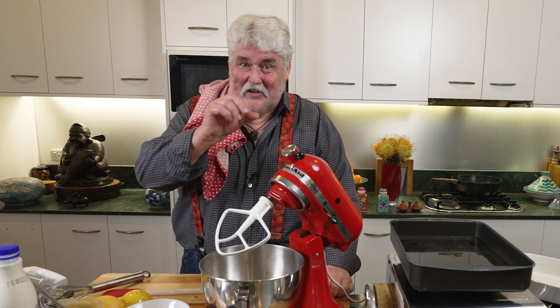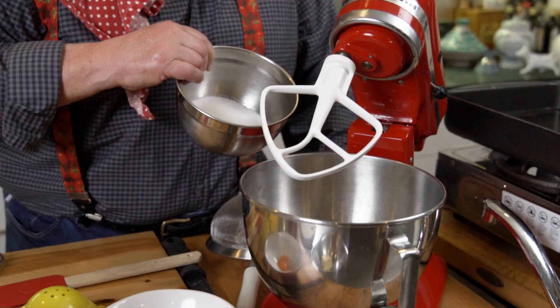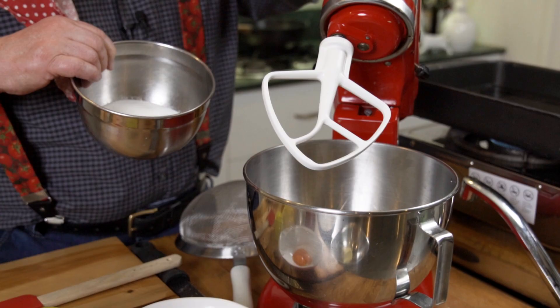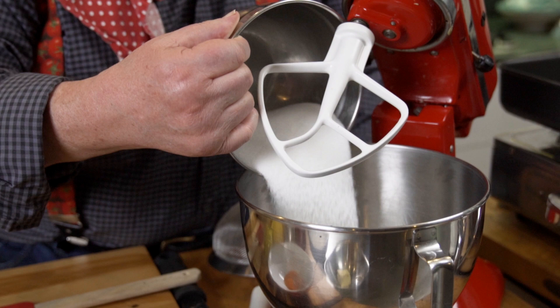My mother, like most housewives of the 50s and 60s, swore by the recipes in the Australian Woman's Weekly — not the New Zealand one, they weren't as good according to her anyway. This is one of the classics: a surprise passionfruit pudding. It's pretty simple stuff but just real tasty, and I'll show you the surprise at the end.